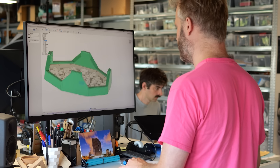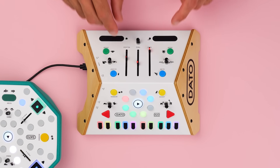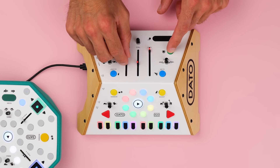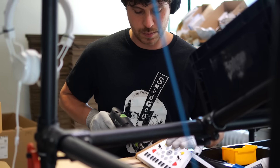We are Datto, and in 2016 we Kickstarted our first instrument, the Datto Duo. It's manufactured here in our studio.